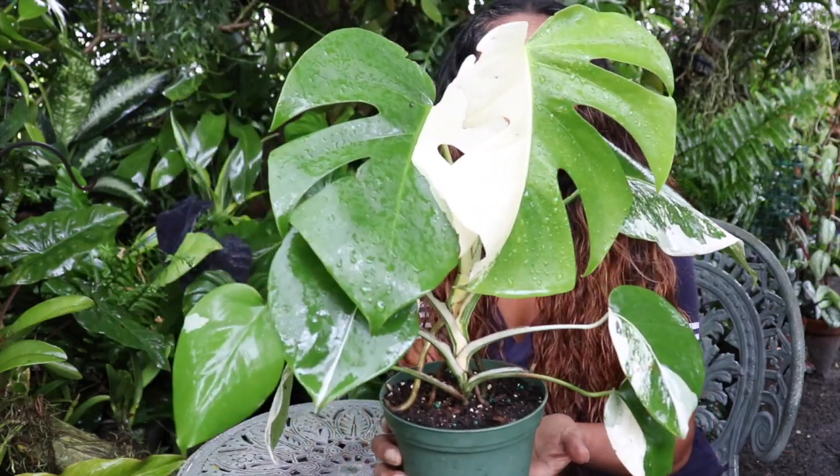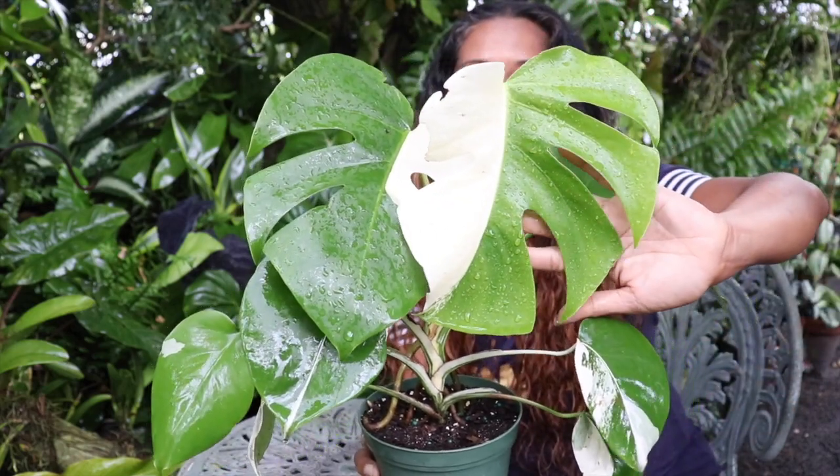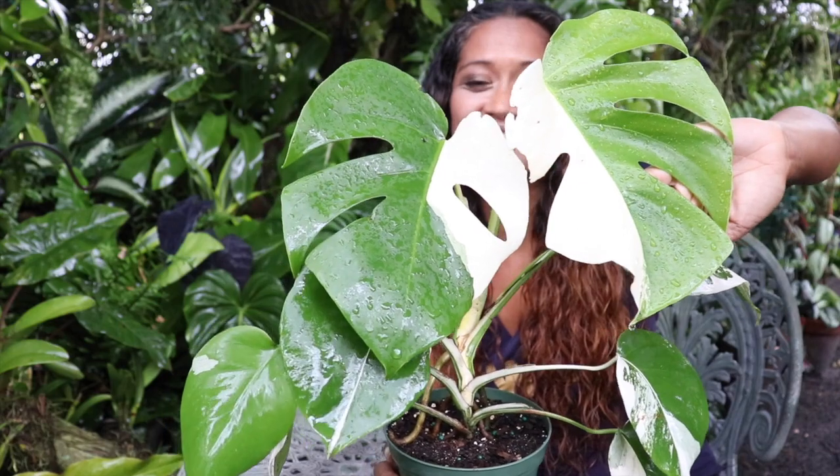The subject matter at hand and our prime candidate for this type of propagation is this Monstera alba persigiana. As you're seeing, it is a healthy plant with nice size leaves, and you're also seeing those fenestrations that have begun. We've selected this plant because it offered us the opportunity of doing this type of propagation because of the way it was growing.